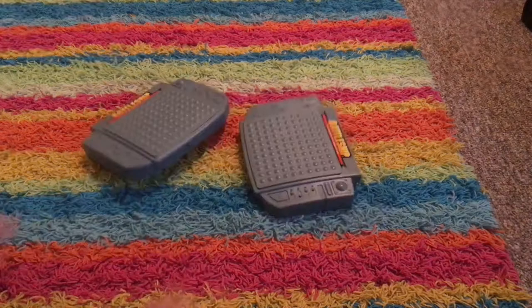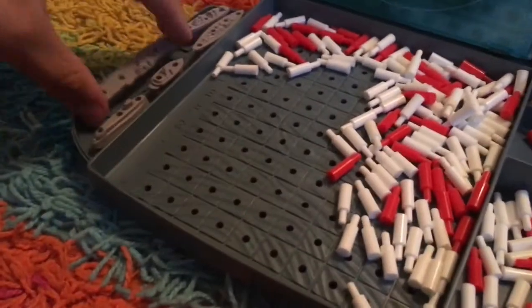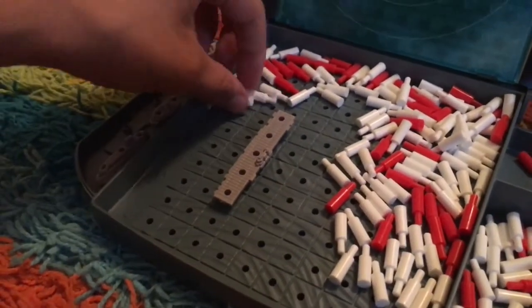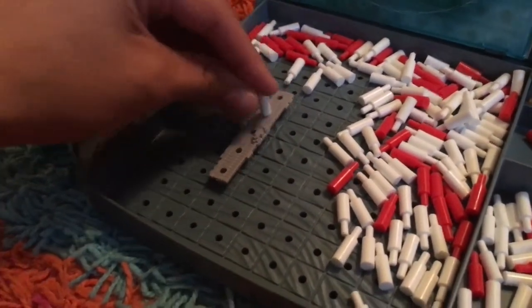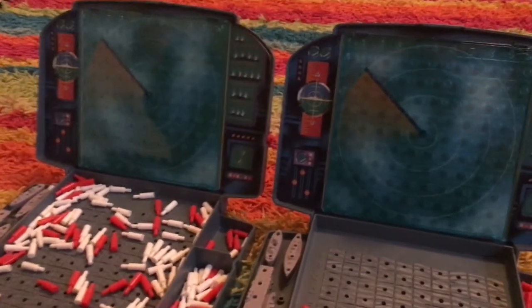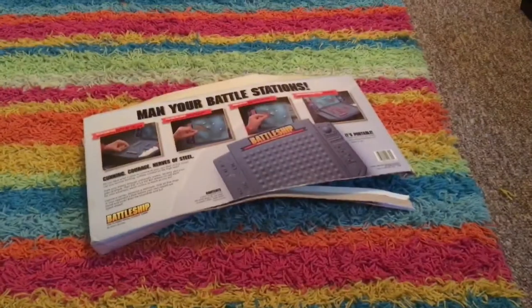You guys all probably know what this is — Battleship. I would call it a classic. What you do is you get your ship, put it in, and if they call that area, you get to put a peg in. I do play this game pretty often every once in a while — it's a pretty fun game, and if you haven't played it, you have to do it right now. For Battleship, I always make sure I take care of the boxes.